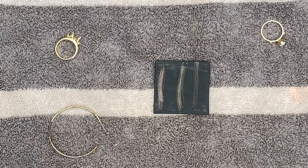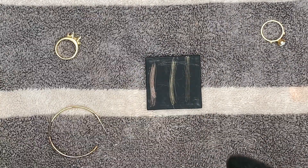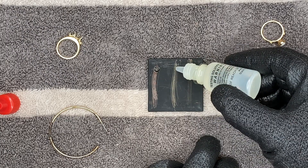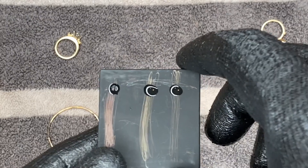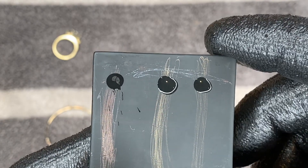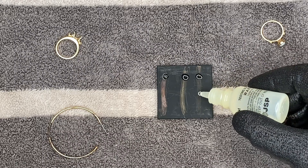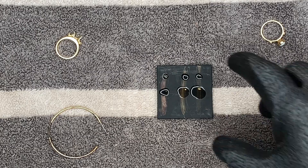Now we're going to take our 18 carat acid and put a drop on each one of the gold streaks we just made. Being that I know both of these are 14 carat, this 18 carat acid should dissolve them. If it dissolves, that means the carat is lower than the acid you're using. As you can see, it completely dissolved the gold on all three of them. I didn't want to use a lot of the 18 carat because I already knew they were not 18 carat.